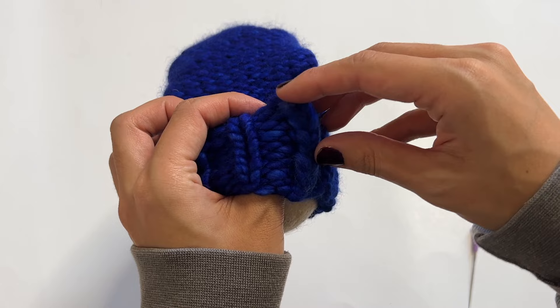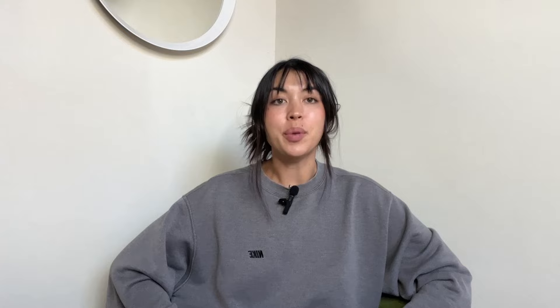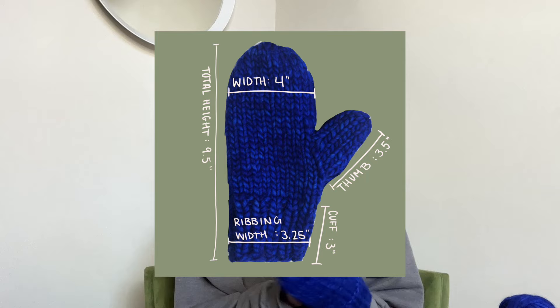Here are my mittens — they turned out so good! They're so soft. This is the Malabrigo Rast yarn in Matisse Blue, and this is how much was left over. Since you can try on mittens as you go, the construction makes them super adjustable: just adjust the number of rows to make them longer or shorter, and adjust thumb rows too. I'll add final measurements on screen. I'd say this is about a women's medium, maybe bigger.